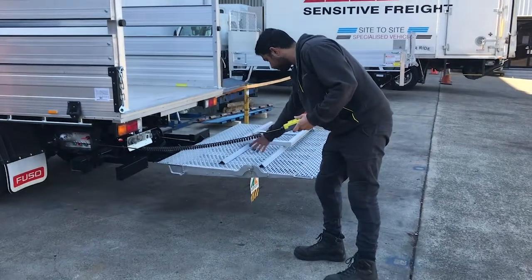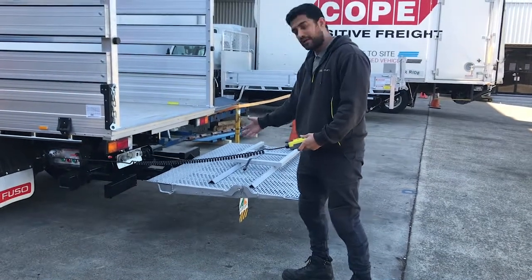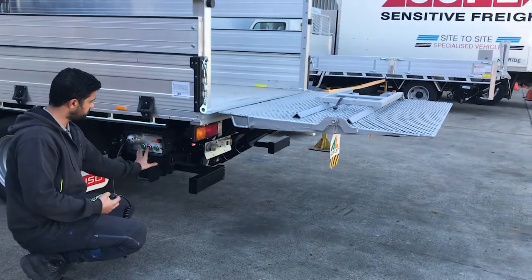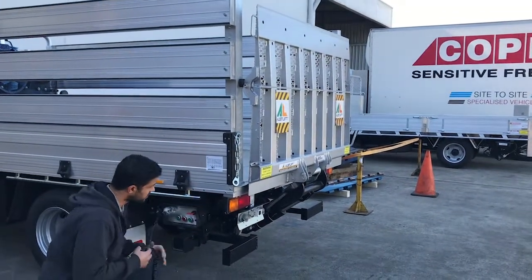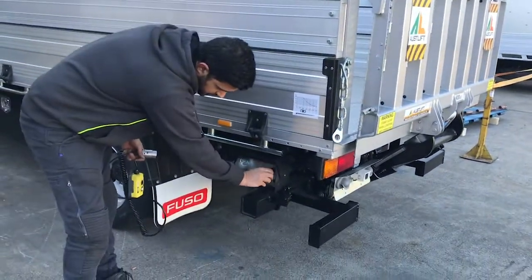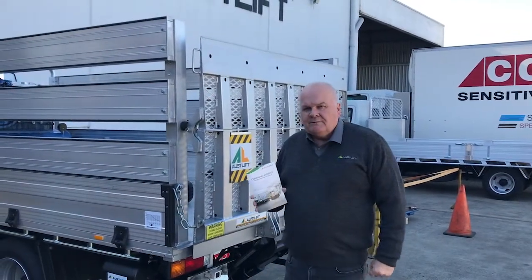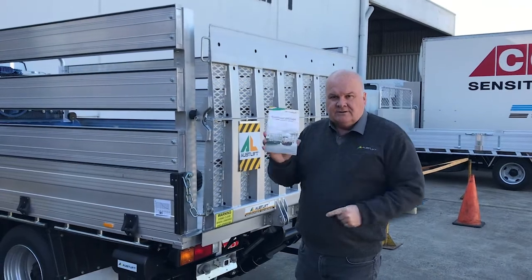In cases where you have a foldable platform, just ensure that you close the platform and lock it in. Press tilt and up to close. Always make sure you turn your isolator off to isolate your unit from your battery, and put the safety chain back on. Casper has shown us how to operate the units correctly, but always remember — before you start to use the tailgate, always read the operator's manual. Thank you and see you next time.